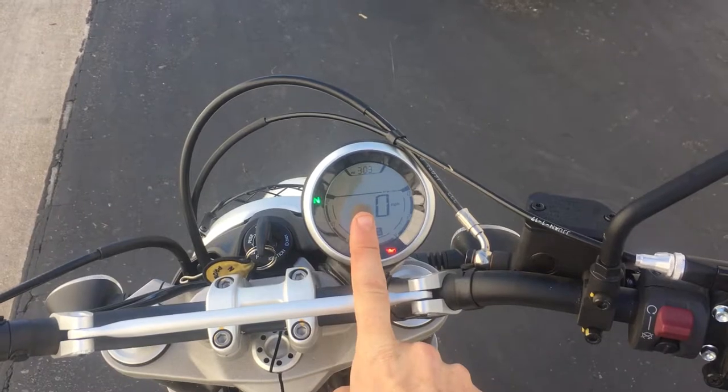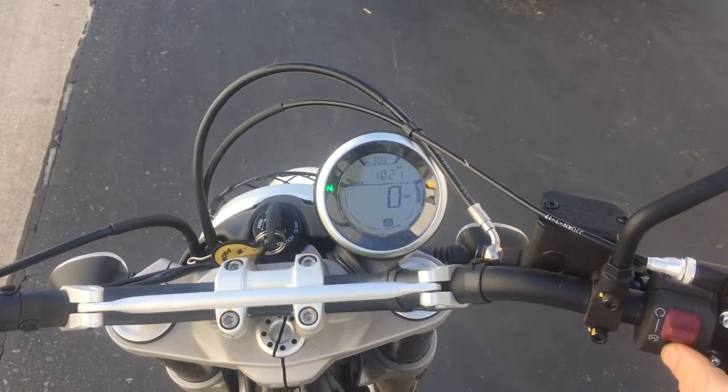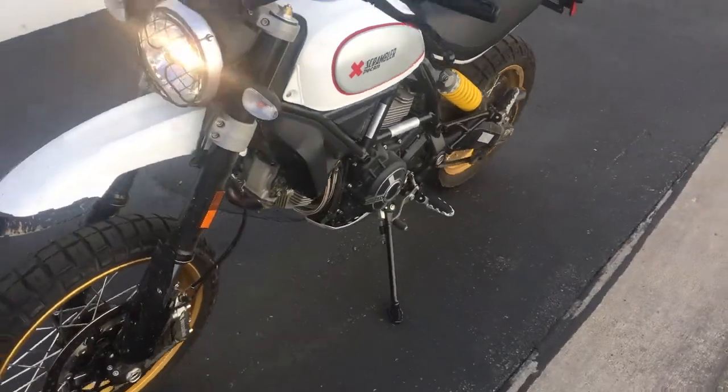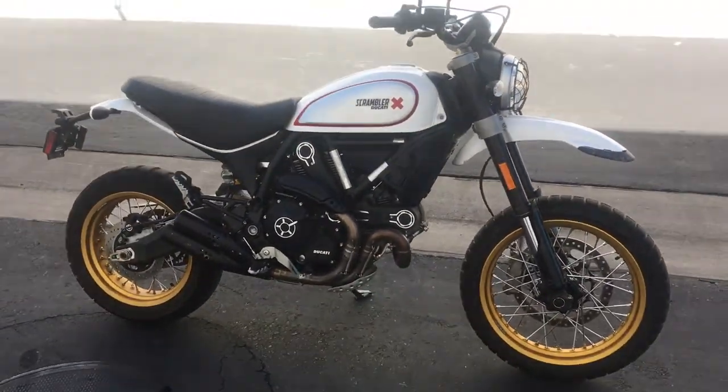It's flashing right now that it's oil — it's just because it's gone over the 600 mile maintenance interval. So this is an 803cc engine, puts out 75 horsepower and 50 foot-pound torque. The bike weighs less than 400 pounds.